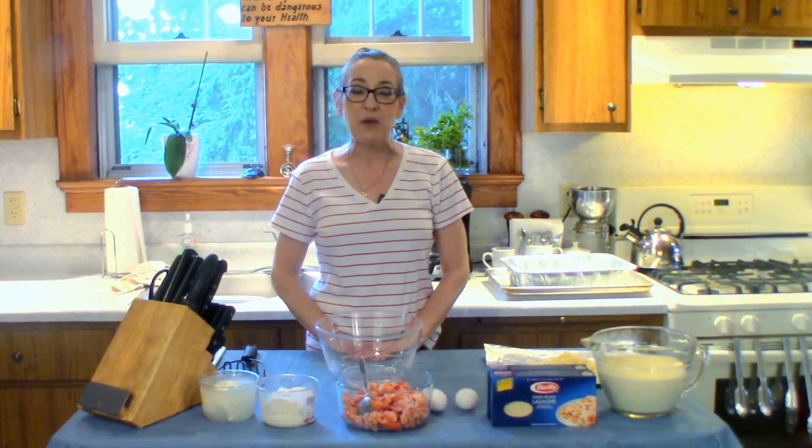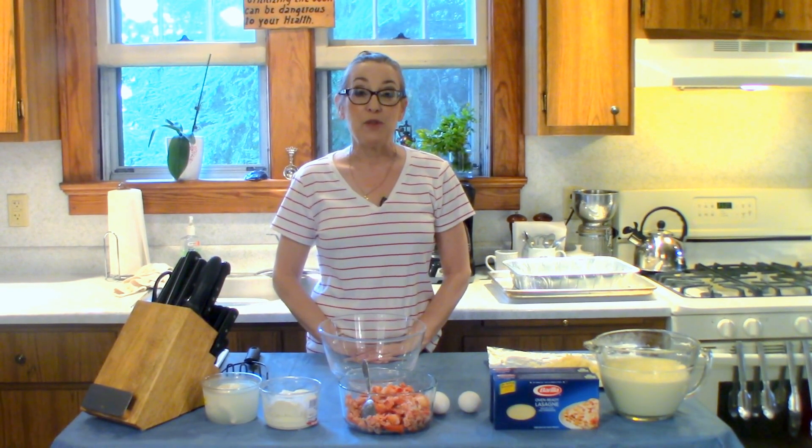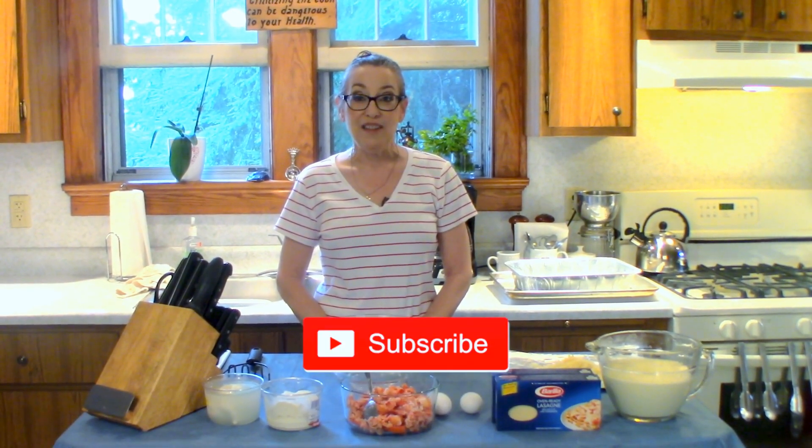Hi everybody, welcome to Honey What's for Dinner. I'm Debbie. Today we're going to be making lobster lasagna. Don't forget to like and subscribe to my channel and let's get started.